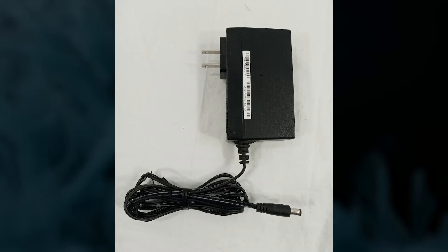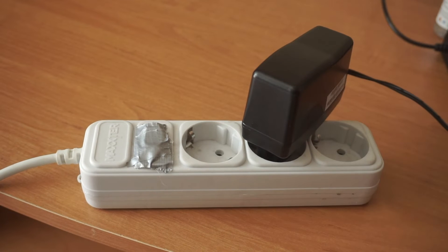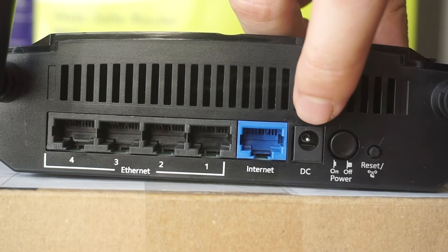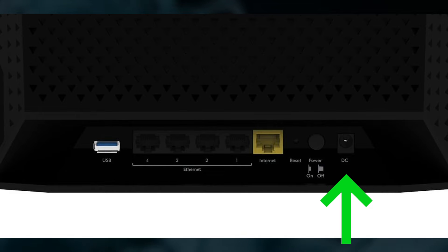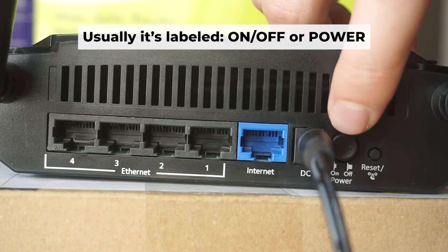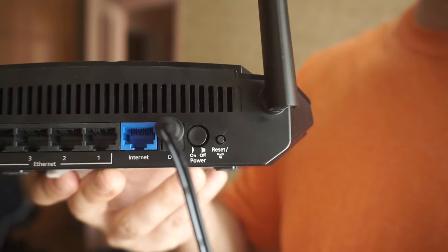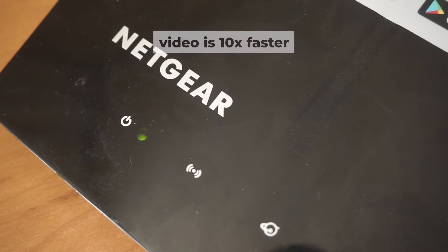The first thing you need to do is turn on your router. Plug one end of the power adapter into an outlet and the other into the router. Then press the power button. When the router is turned on, the power indicator will be lit. It may take a few minutes to completely turn on.